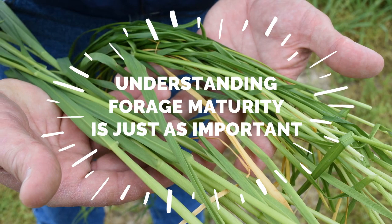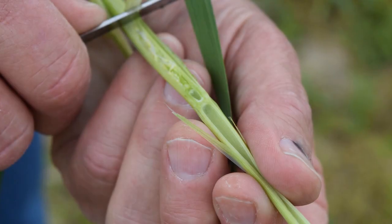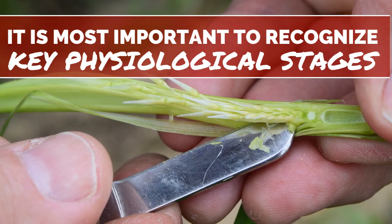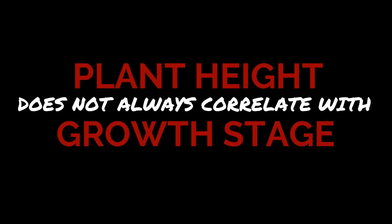The other major factor is the stage of maturity at harvest. Determining the growth stage of a small grain can be a challenge. There are several different scoring systems out there, but the actual numbered score is not as important as understanding the physiological stage the plant has reached. Many grazing recommendations are based on the height of the forage, but height does not necessarily correlate to growth stage.